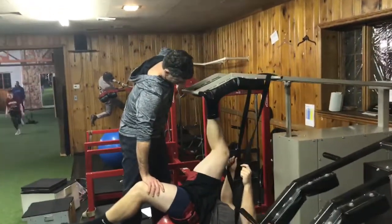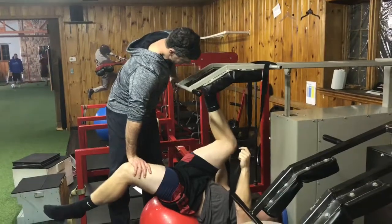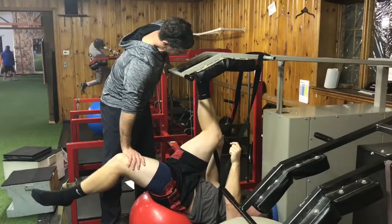Come down just a little bit. A little lower — right to there. A little lower — right to there. Now come up just a couple inches. That's where we're going to go, then you're going to drop from there.